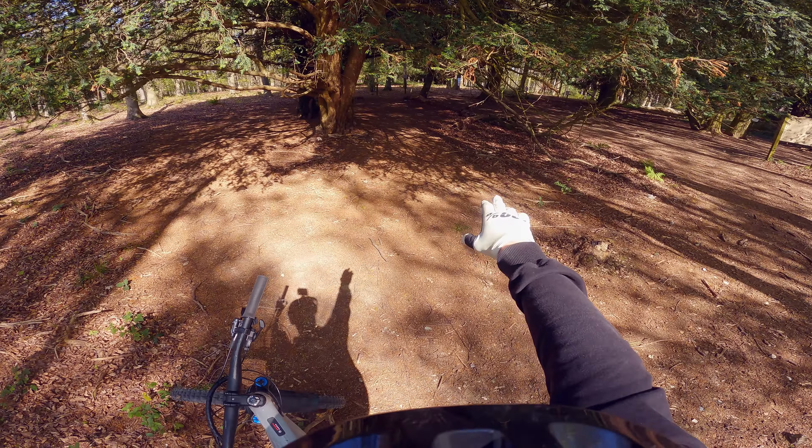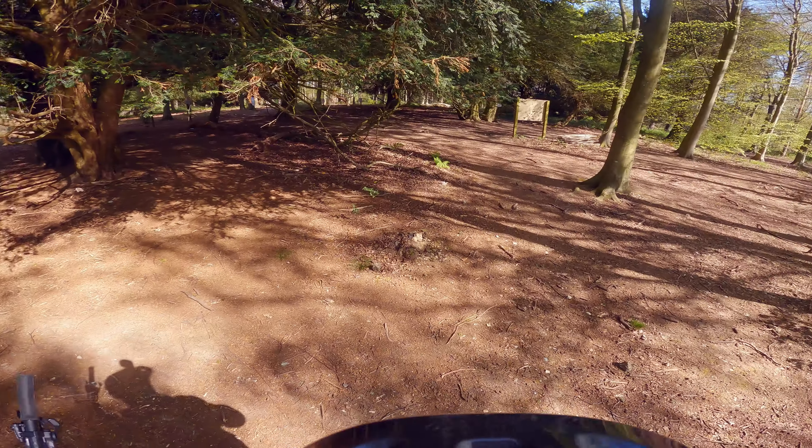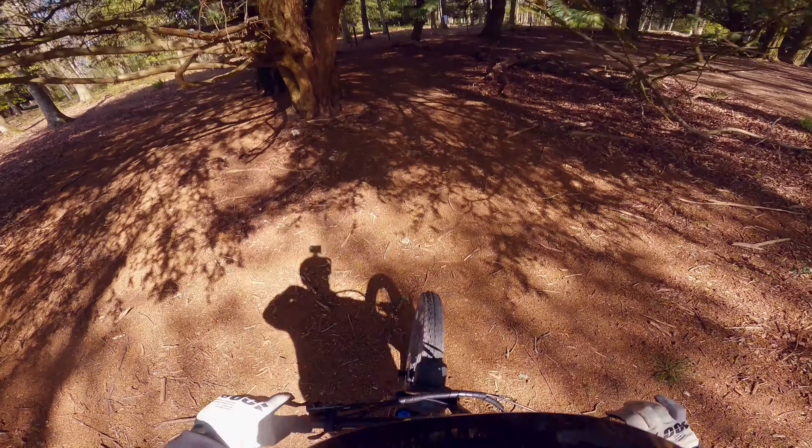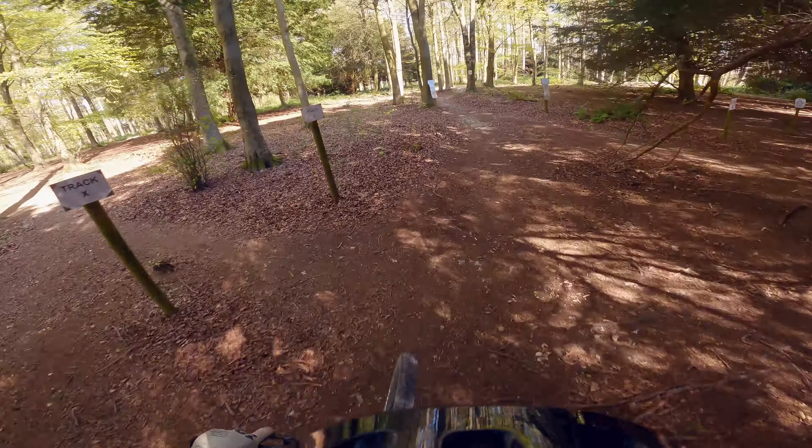Just through the woods is the Vale - you're not really going to see that from here. This is the black trail. Let's hit in, it's been a while. There are things on here that I cannot do, so I will just bypass those.